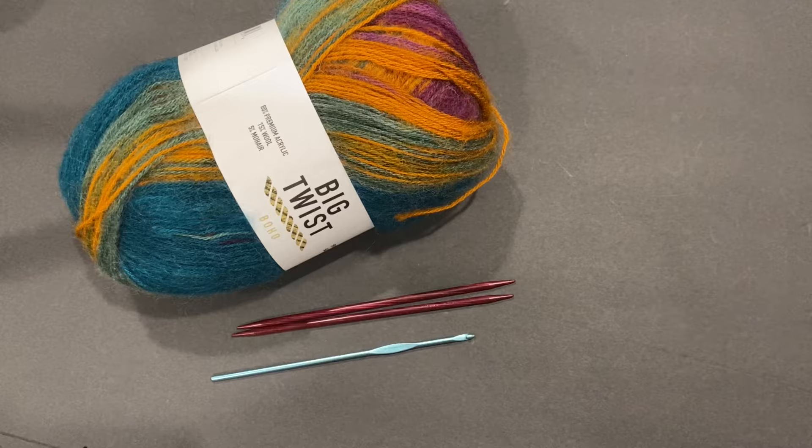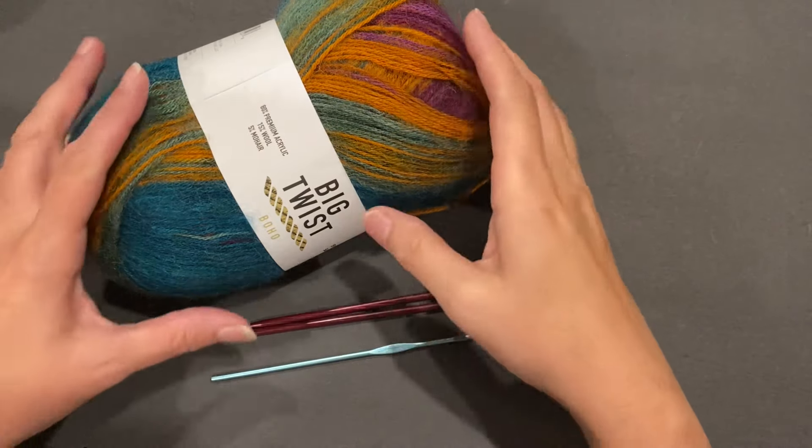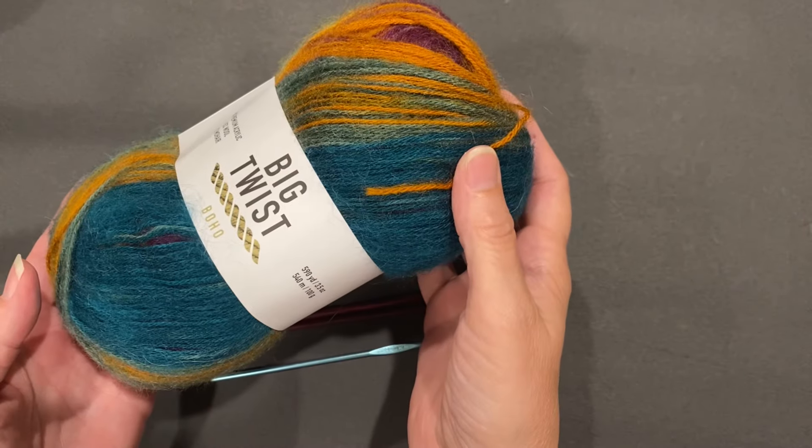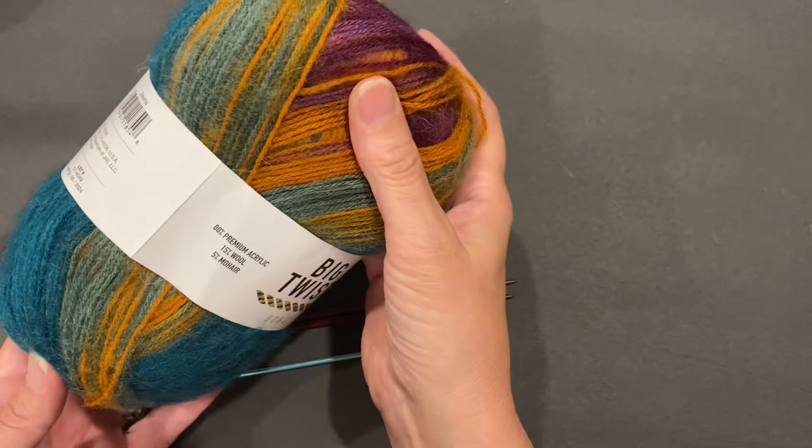On one picture, it looks like you're going to have a little bit of broken stripes, so I think that would be stunning. The way that they wind yarns and how it comes up, it's always a surprise. So let's go downstairs and see how it works up, shall we? Let's go ahead and see what this Big Twist Boho yarn looks like on crochet and on knit.